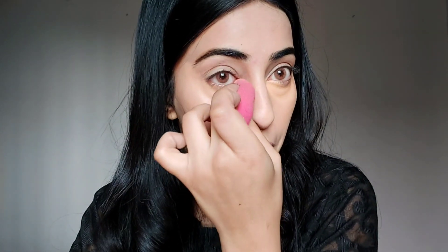I'm blending in the concealer. As you can see, L.A. Girl Pro Concealer is the best option for drugstore concealers. For the blush I am going to use this Alazim Beauty lip and cheek tint.